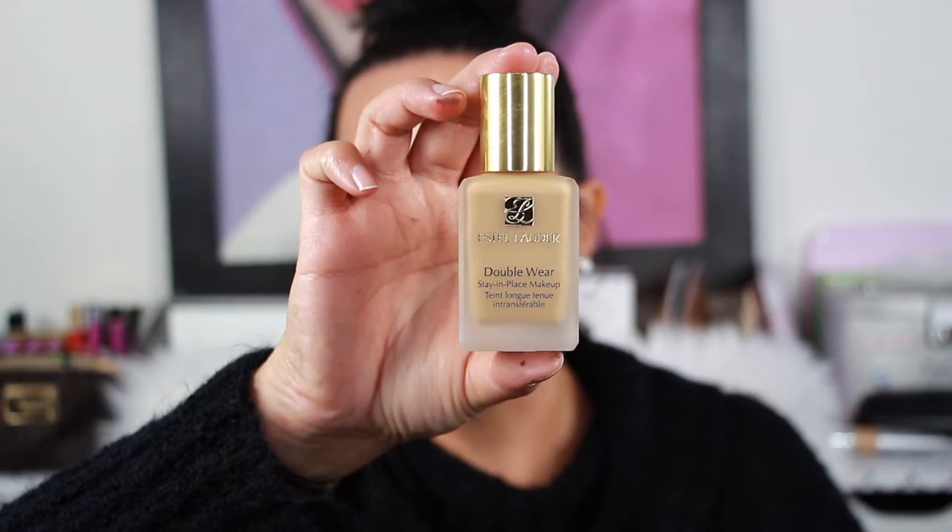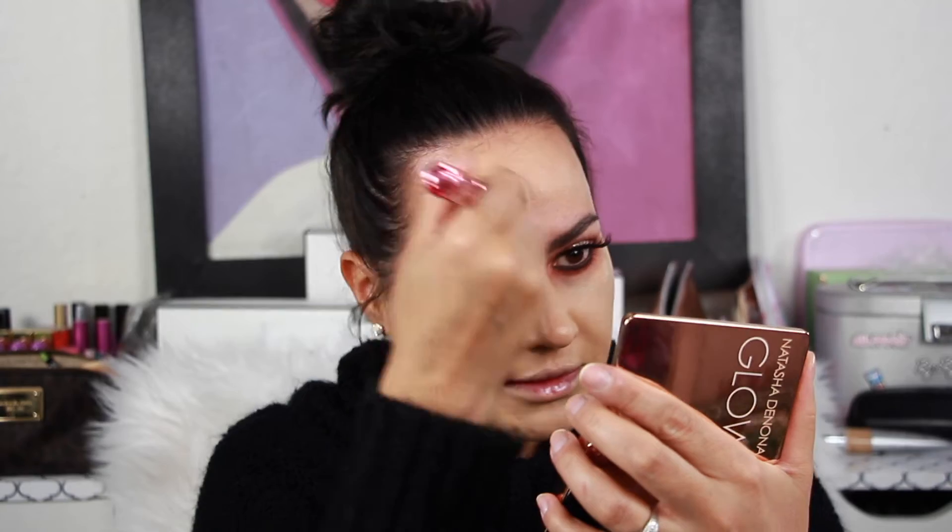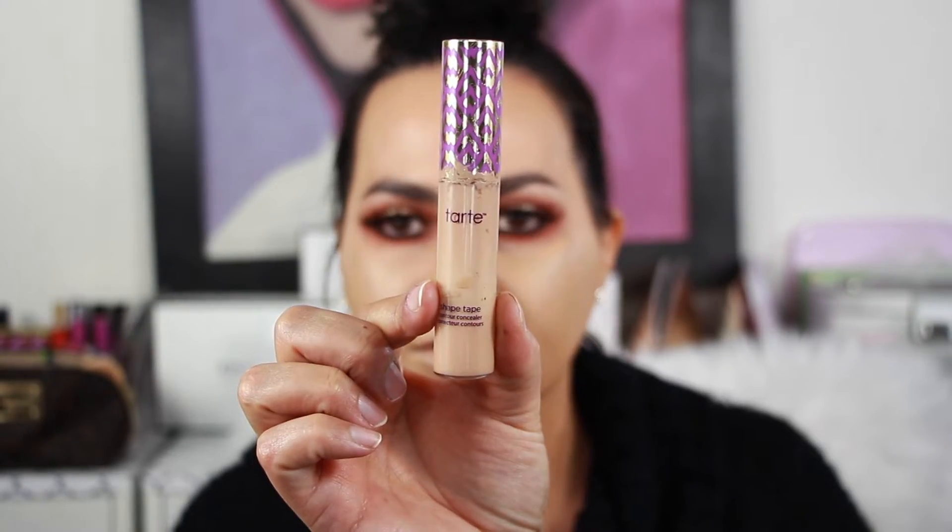Estee Lauder Double Wear in the shade Tawny — this is my jam. It is my favorite foundation of life, I always go back to it. It is so late and this is real life — I'm tired and everybody's asleep in my house. So I'm just blending. Then I am taking the Tarte Shape Tape again in Light Medium — a little bit darker — going under my eyeballs to cover my dark circles. I have kids, you know how it is.